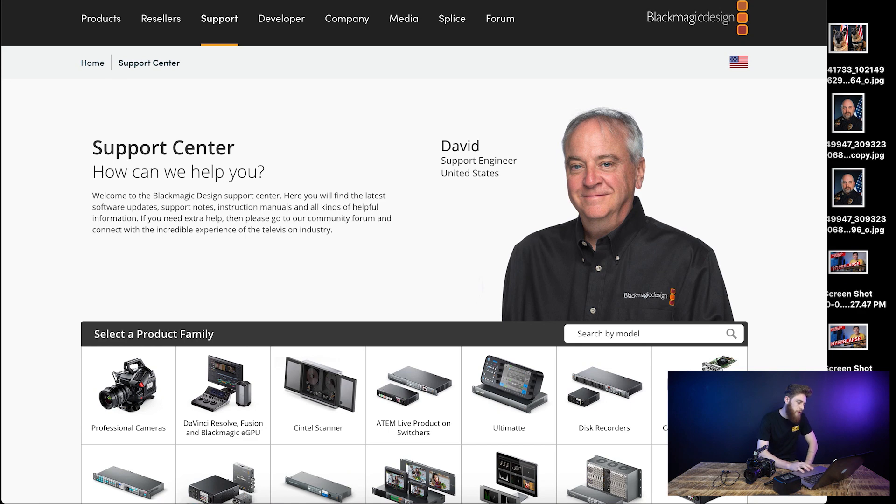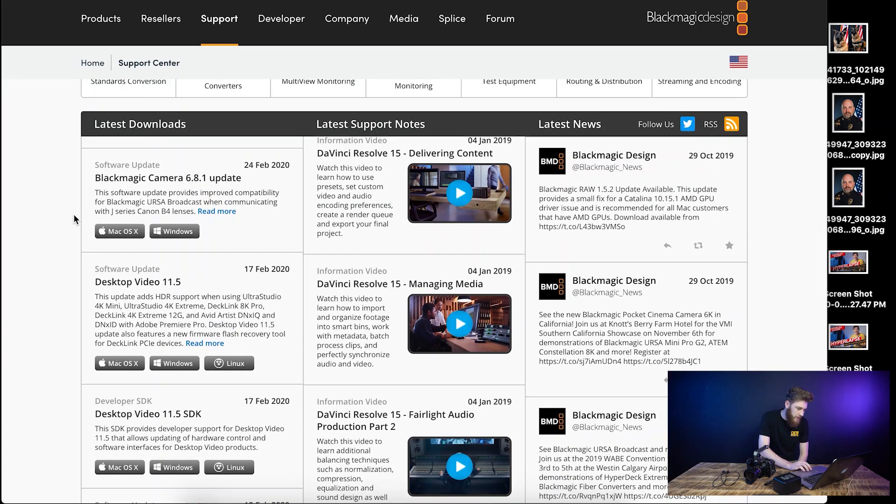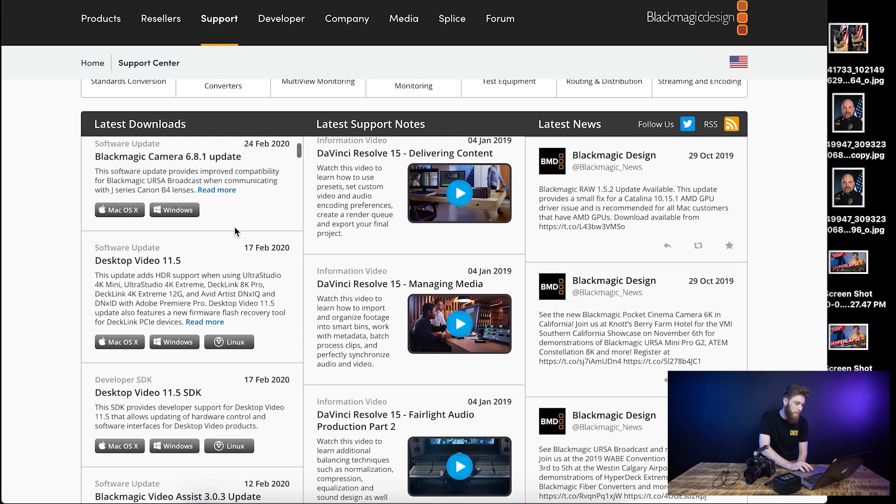Alright, so once you're on your computer, you're going to want to go to the website blackmagic.com/support. You want to scroll down on the support center to where you see latest downloads and you're going to look for Blackmagic Camera 6.8.1 update. Then you're going to select whichever — Windows or Mac. I'm going to click Mac.